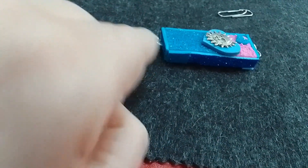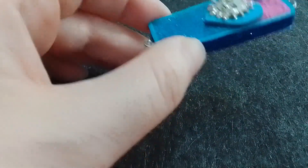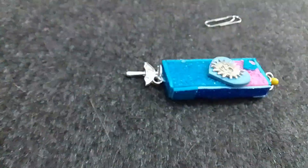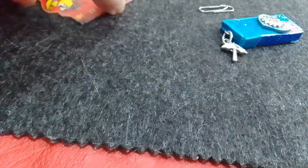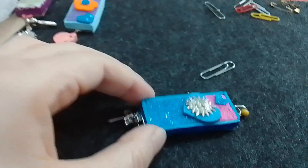En el de abajo de todo pegué los clips estirados. Después esto lo pegué arriba — los dos cartones que están encimados — sobre eso. Así es como quedó; le dio este grosor de más o menos medio centímetro. Ahí en la parte de los clips, en los bordes del clip, es donde se ponen diferentes cosas para colgar. O también pueden poner las argollitas esas que son para los llaveros, u otro tipo de colgante para sujetar las llaves.